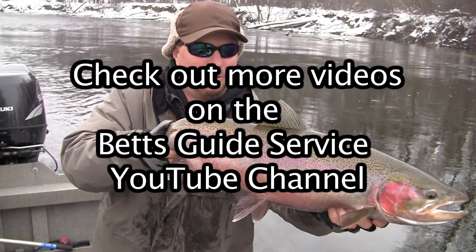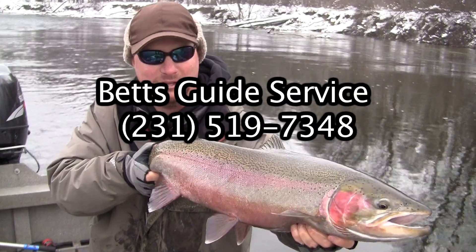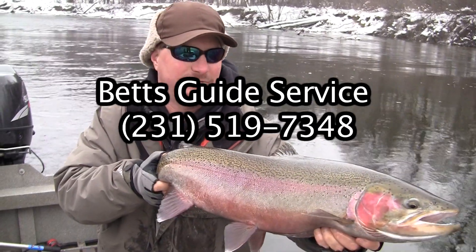So now we've got some knowledge of a little bit of a rig for steelhead fishing, and it finally stops snowing. Let's go do some steelhead fishing on the Muskegon River. Beautiful Muskegon River winter steelhead — it's wonderful. We're the only guys out here, lots of fish, nobody around. Beautiful.